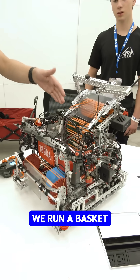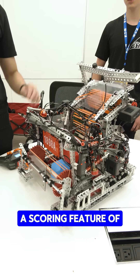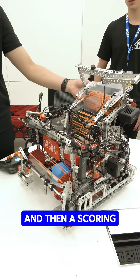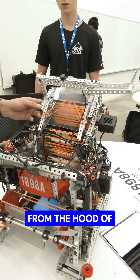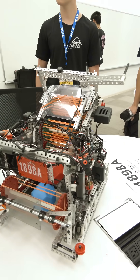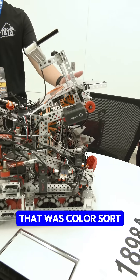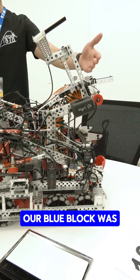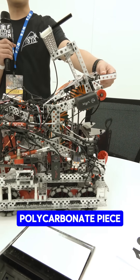We run a basket robot with a scoring feature of two small rollers and then a scoring roller on the back that ejects our block from the hood of three pieces of polycarbonate. I will demonstrate. That was Color Sword, and our blue block was scored really fast out, ejected from this tensioned polycarbonate piece.